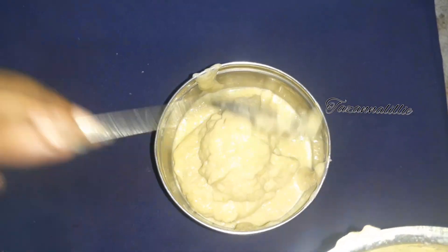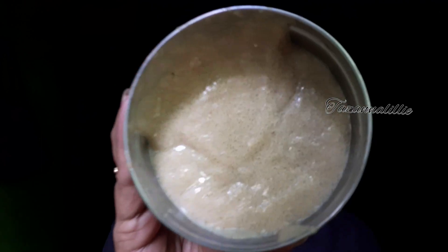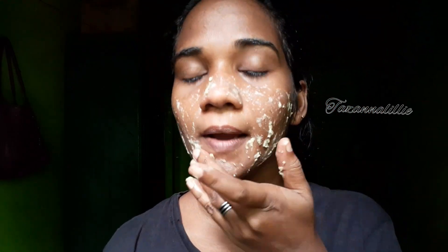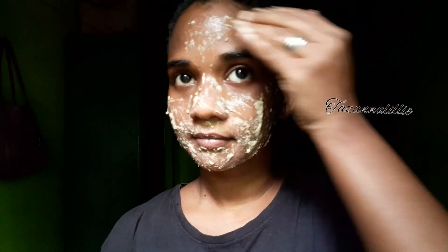I am really interested in this. We are very interested in this. It's a very consistent color. Apply the color. We also use the color layer to form the color. The color layer is very thin. It's a dry color.